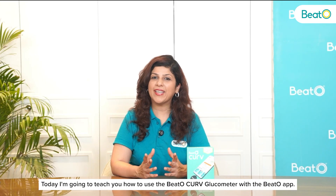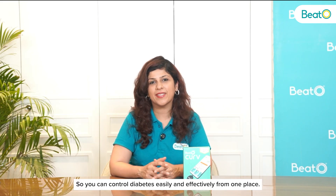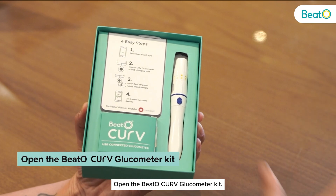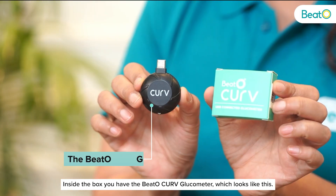Hi Beto family, today I'm going to teach you how to use the Beto Curve Glucometer with the Beto app so you can control diabetes easily and effectively from one place. Open the Beto Curve Glucometer kit. Inside the box you have the Beto Curve Glucometer which looks like this.